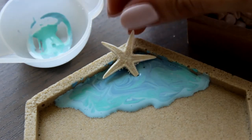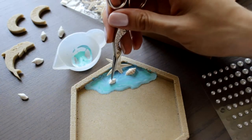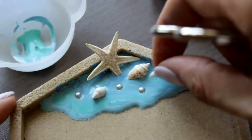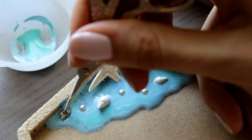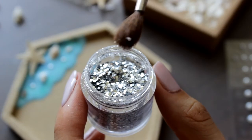I place the decorations into the sea. I also found this stone — maybe it's an old coral, I don't know, but I placed it anyway. A little of glitter to make the water glisten, and we can leave it till it's dry.